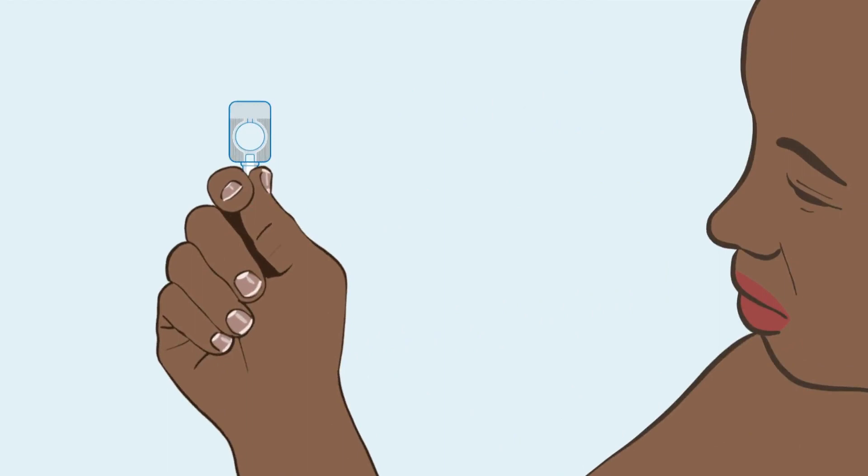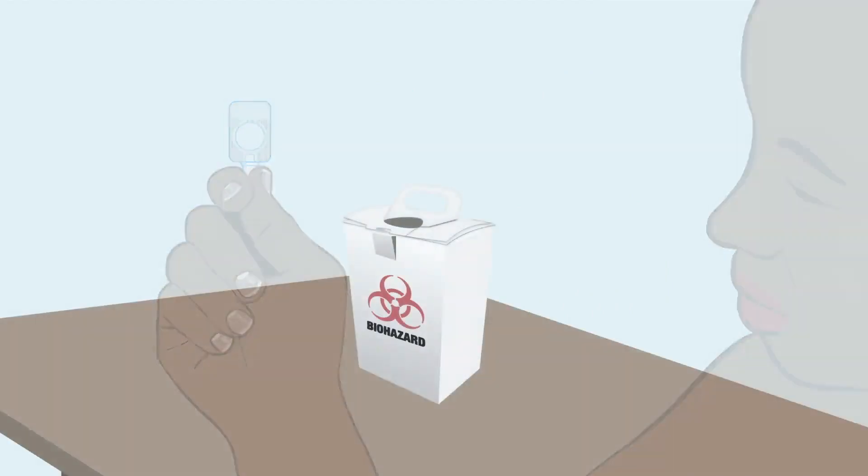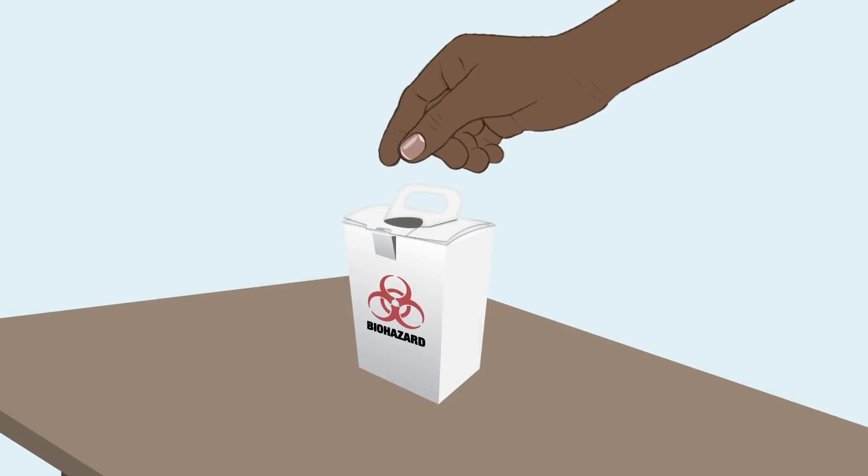Check again to ensure there is no damage or leaking. If the device is damaged or the solution is not mixed, do not use it. Use a new one.